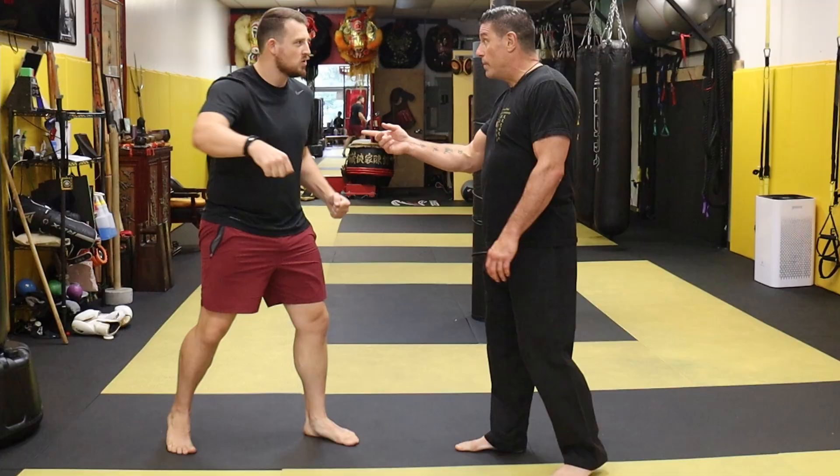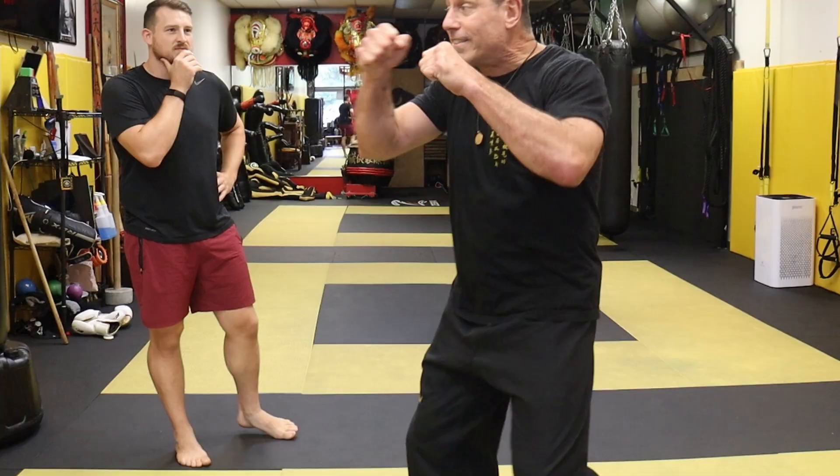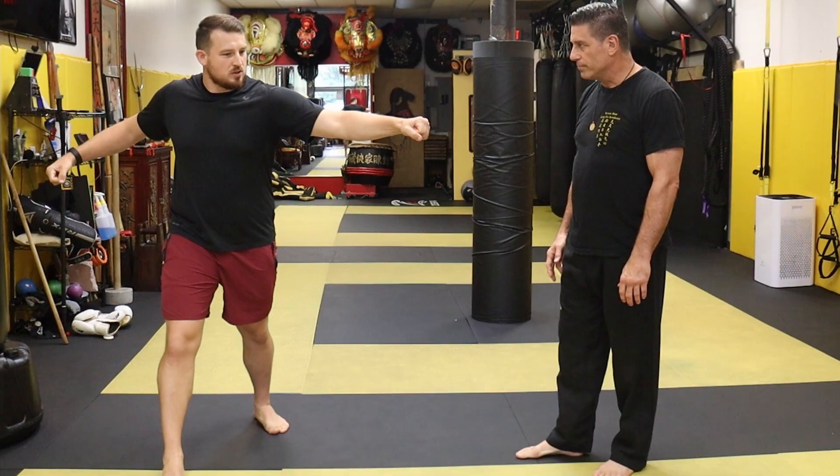It feels like a very raw, natural movement. Kids — you see when they start swinging, they do it like this. Watch MMA — you see people when they get loose and they're charging somebody down, this is what they're doing, like a blitz. They lose the tight guard and they get deep with that.